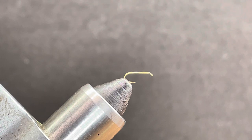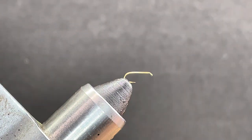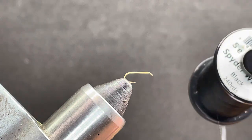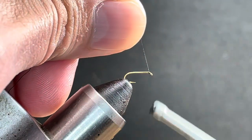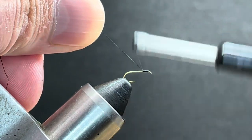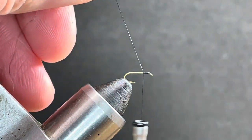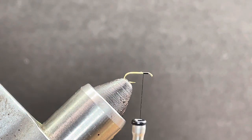Welcome back. We're going to tie an egg-laying black caddis. What I have in the vise is a size 20 dry fly hook, and I've got 18/0 Semperfly thread. I'm just going to start my thread behind the eye of the hook and work it back slightly into the thorax, basically where I want to start my hackle, and we'll just trim that thread out.